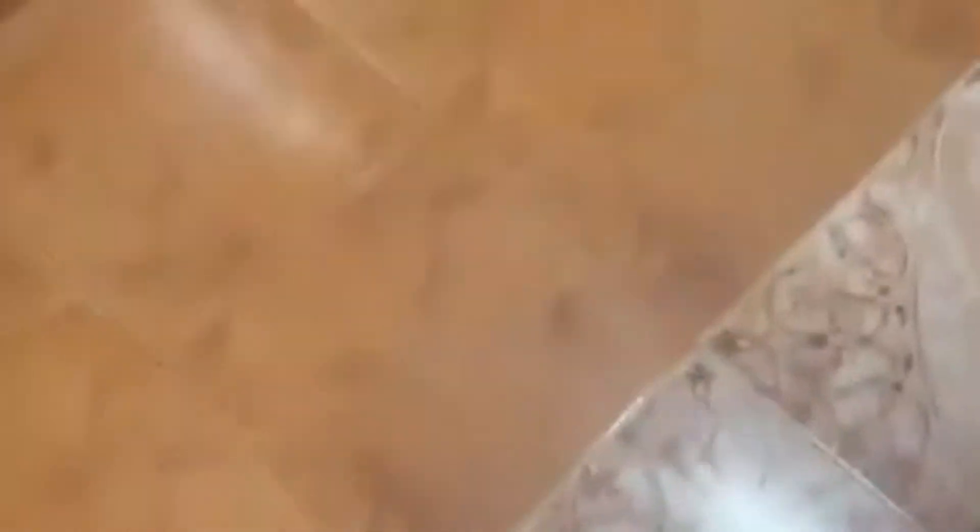Now pick out the liver — people love eating liver. There is something like a pointed finger attached to the liver; that's the bile sac, so carefully don't touch it. Remove it slowly so it doesn't touch the meat — the bile will make the meat very sour. There we are, done cleaning, ready to cook.